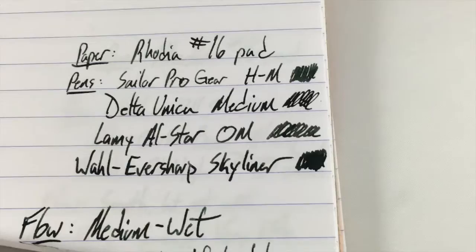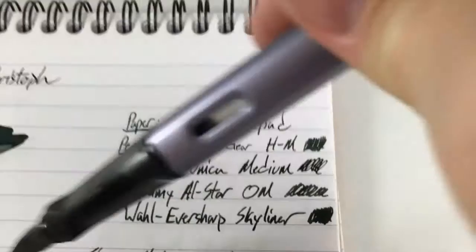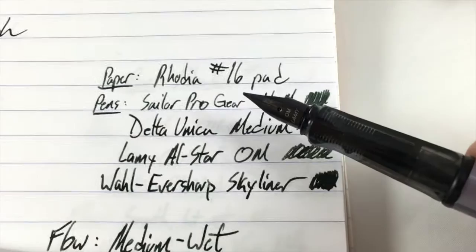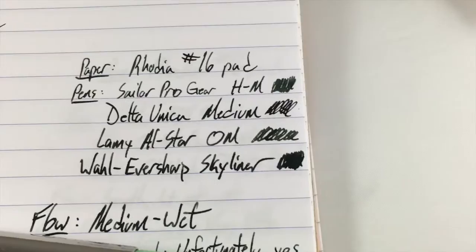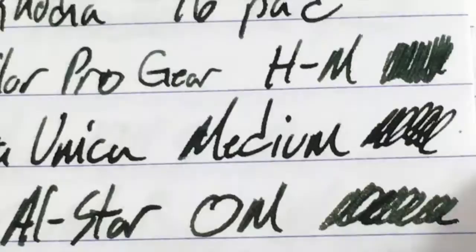Next up is this oblique medium on a Lamy All-Star — it's about empty, pretty much used it up. You can see it's got a foot there; if you look closely at the tip it's slanted, which gives you almost a stub sort of thing. This is not a very wet nib. Most of my Lamy nibs are not — in fact all of my Lamy nibs are a little bit dry. And so as a result you can see that the ink is quite a bit more green than it is in the sample below.